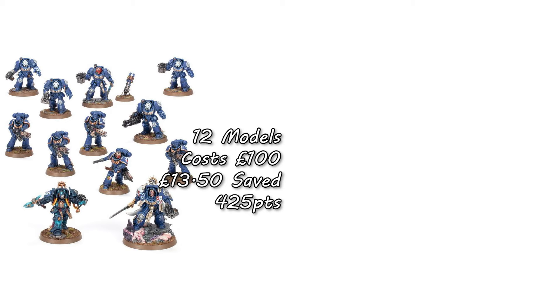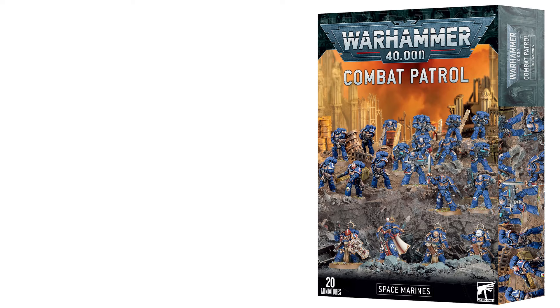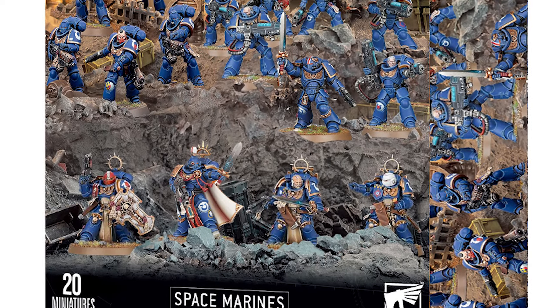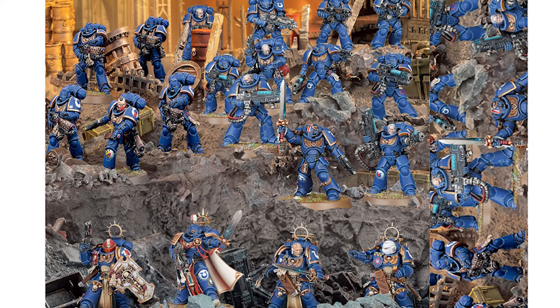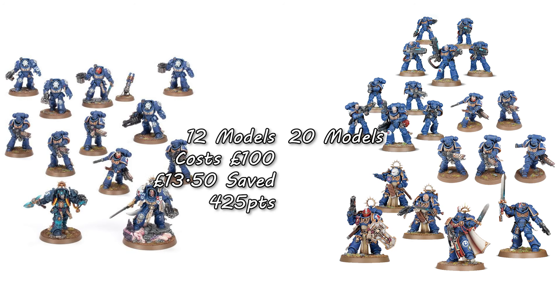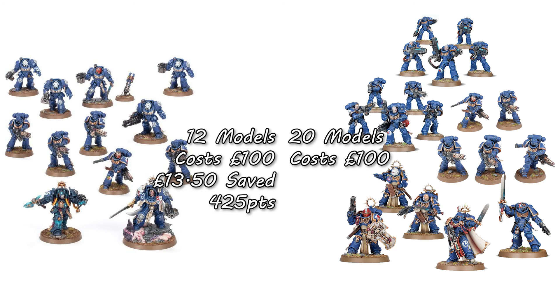My suggestion for a new Combat Patrol is this: you get a Space Marine Primaris Captain, a Space Marine Primaris Lieutenant, 5 Intercessors, 5 Infernus Marines, 5 Hellblasters, and 3 Bladeguard Veterans. This gives you a total of 20 models, still for £100, and saves you £45.50 over buying them each individually. In game terms, this would get you 510 points on the table.